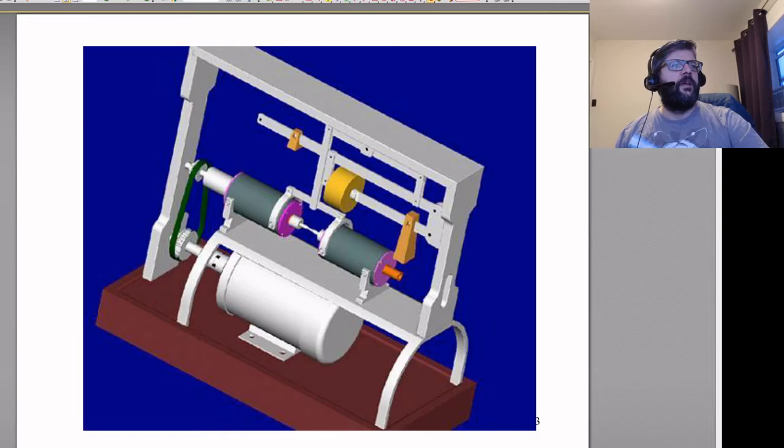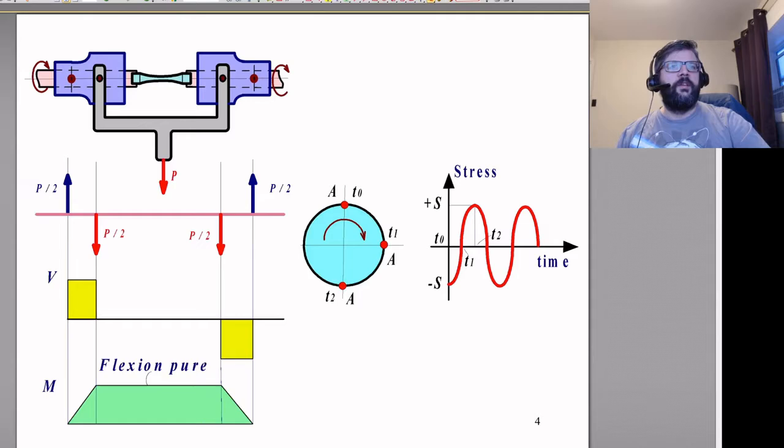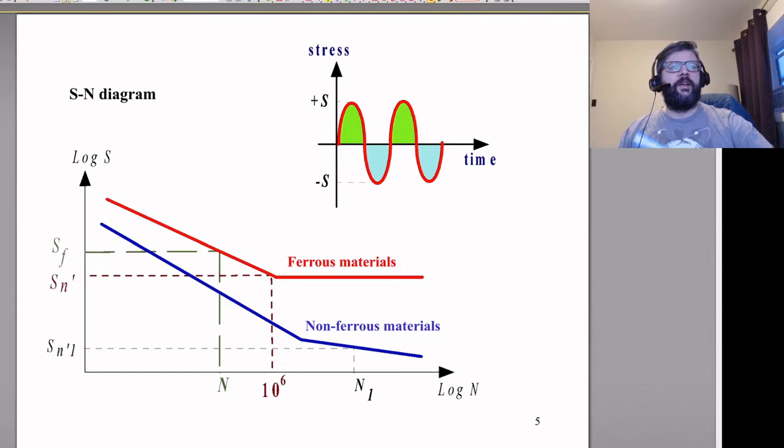Here's another example test specimen with a weight applied to give an even bending load in the middle — no shear — so the moment is a pure constant moment across the center. Based on that, you'd expect failure right in the middle where the diameter is smallest and therefore the stress level is highest. This variation over time and the magnitude of that variation determines how long the specimen lasts.